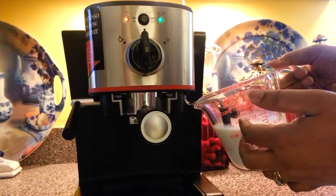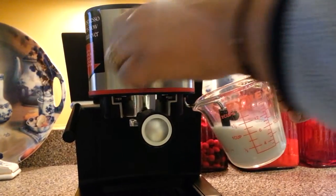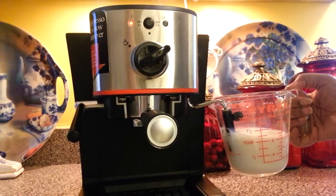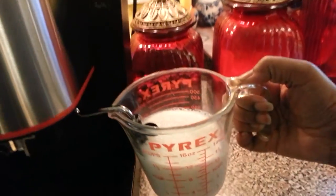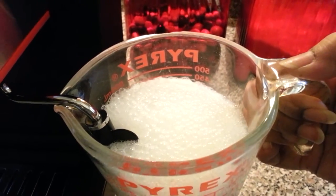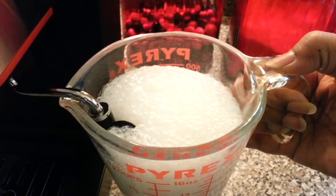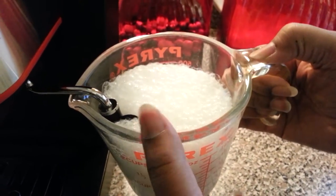I don't have a metal container so I use the Pyrex and it works just fine. If you look in here, you'll see it's starting to create the foam — nice small bubbles. You can feel it to see when it's warm; I usually just use my pinky. The milk is so cold it takes about a minute and a half to two minutes. We can actually time it now.